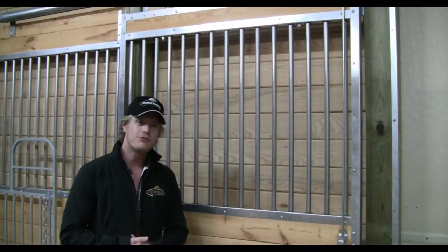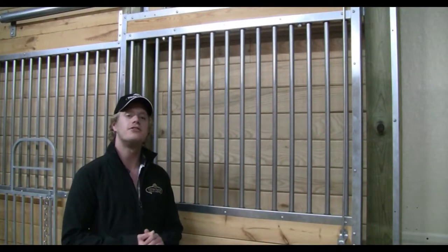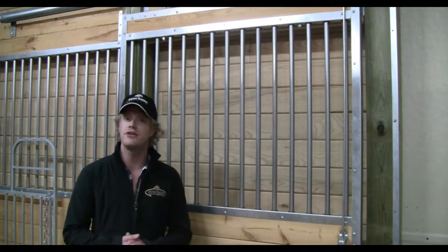Hi, I'm Justin from System Fencing. Today I'll be talking to you about one of our key features to the standard stall systems.